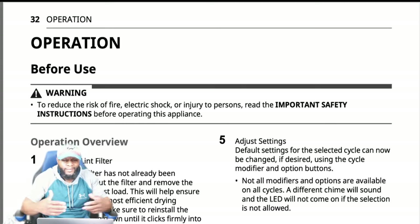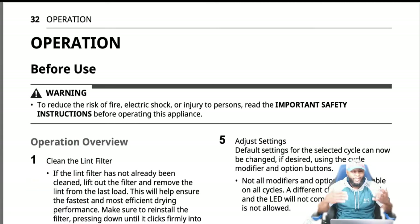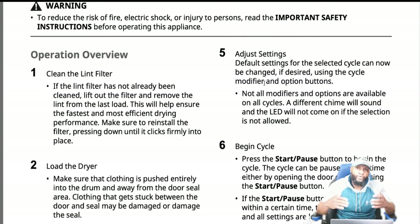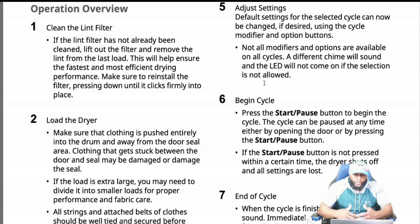Operational overview: clean the lint — that's pretty common and you should do it every time before you use the appliance. Load the dryer and make sure clothing is pushed entirely into the drum, away from the door seal area. Clothing that gets stuck between the door and seal may be damaged, or it can damage the seal — it can get trapped, rub on the front, and get ripped.